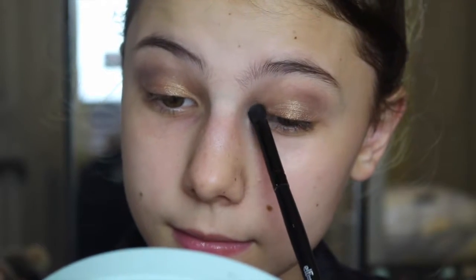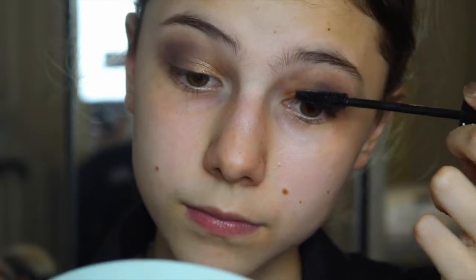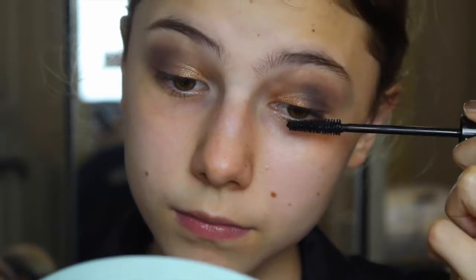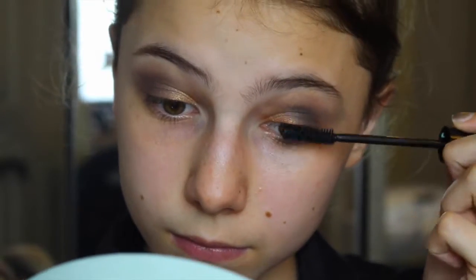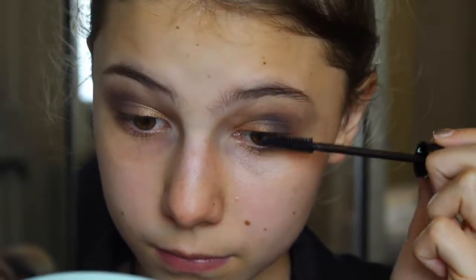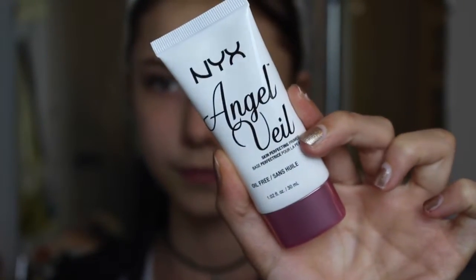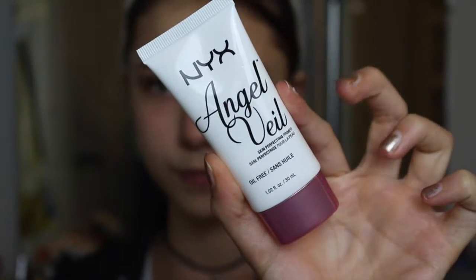I'm using a white shade from that palette to highlight my inner corner. Now I'm going to apply the Essence Lash Princess mascara — I absolutely love this mascara, it makes my lashes really long and voluminous, and I would highly recommend it because it's super affordable.